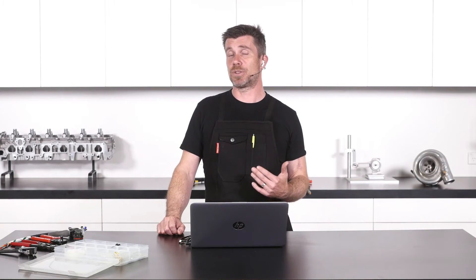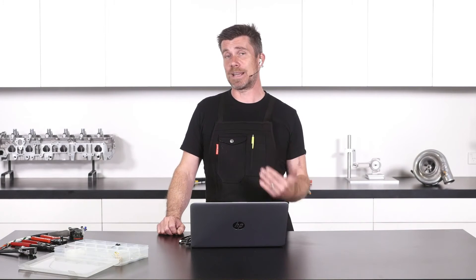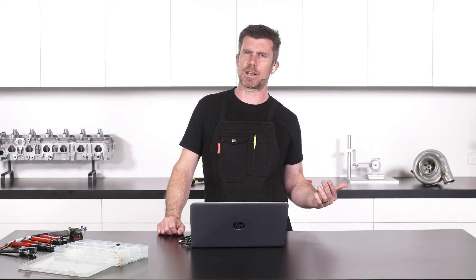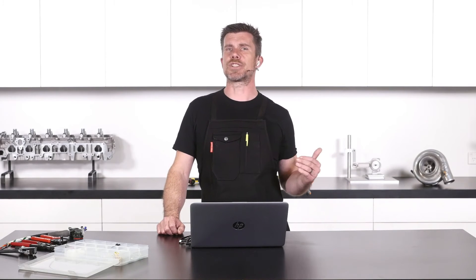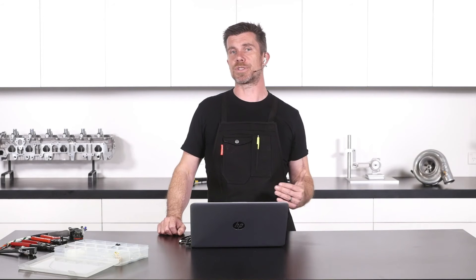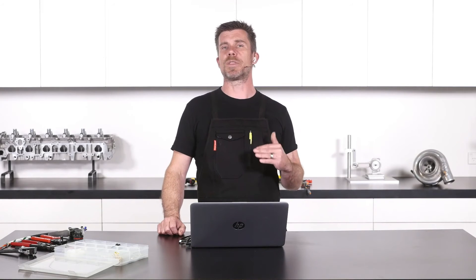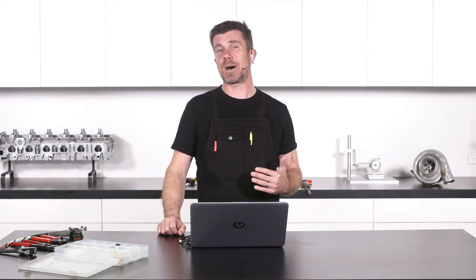The key here is to look at the manufacturer's documentation for that pump. Another thing you need to understand, particularly on turbocharged engines: if you are running a manifold pressure referenced fuel pressure regulator, what that means is as you come up onto boost, the fuel pressure increases, which means the pump has to work harder. At high boost, the pump is actually going to be drawing more current, so we need to factor that in.